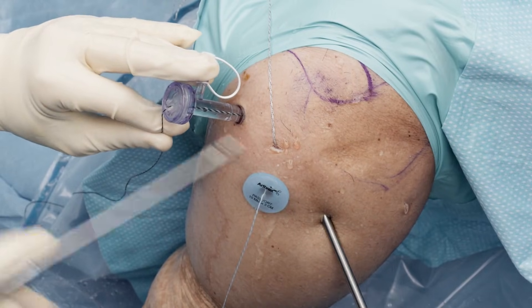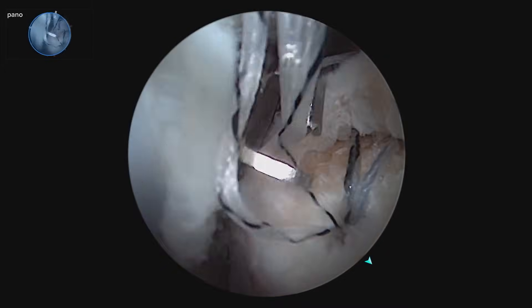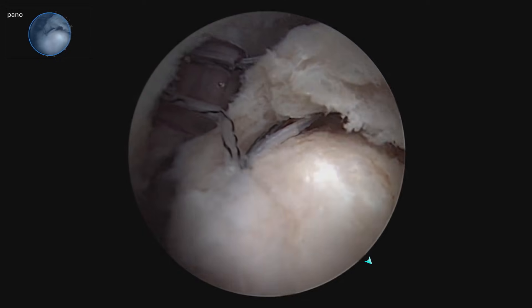And we're going to take everything out of our ASL portal for suture management purposes. There's our passes.